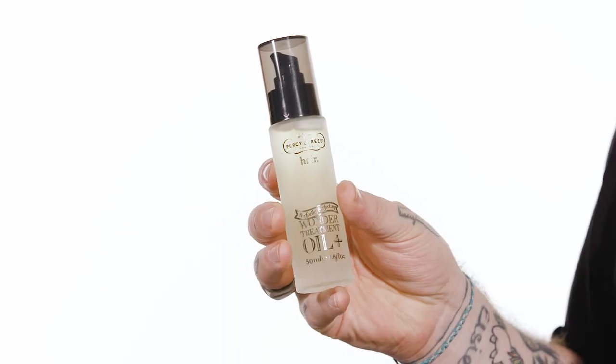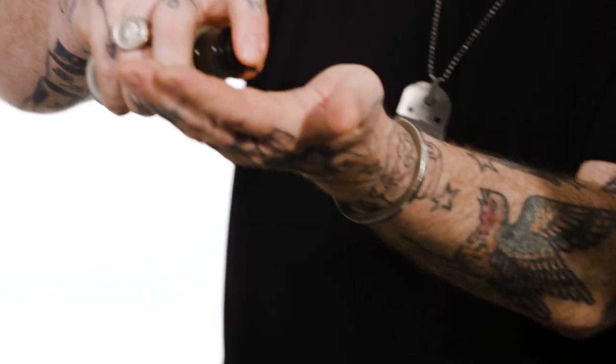The products that I'm using are a tiny little bit of our Wonder Balm — this is a hair primer. One or two pumps of Wonder Balm into your hands, and I'm using a little bit of our Treatment Oil Plus. Oils are absolutely amazing for nourishing the hair. One or two pumps of Treatment Oil on the Wonder Balm, work that into your hands so you get a full distribution, and then work from the roots through to the ends of the hair.